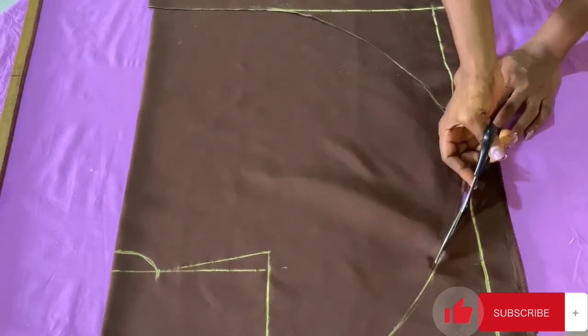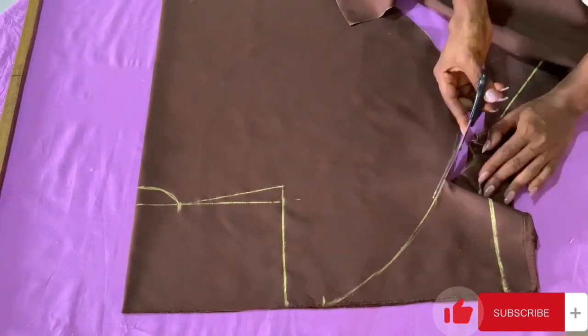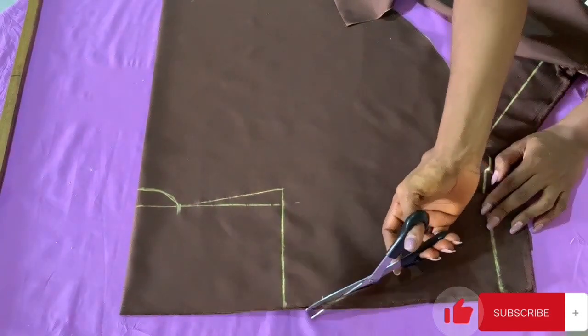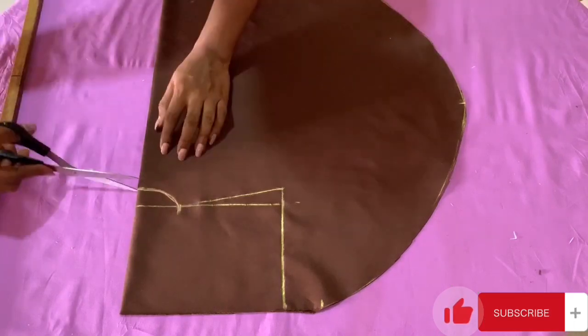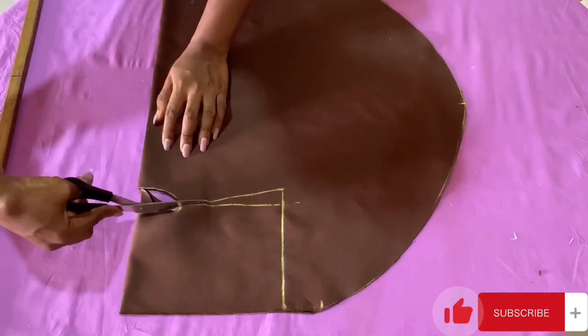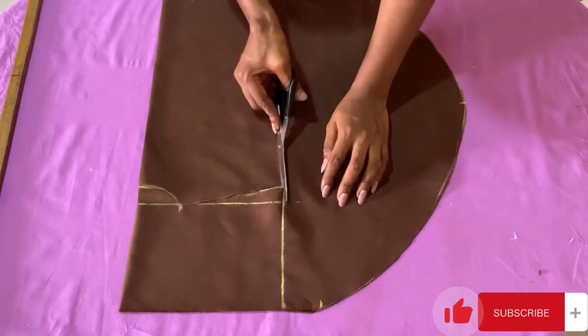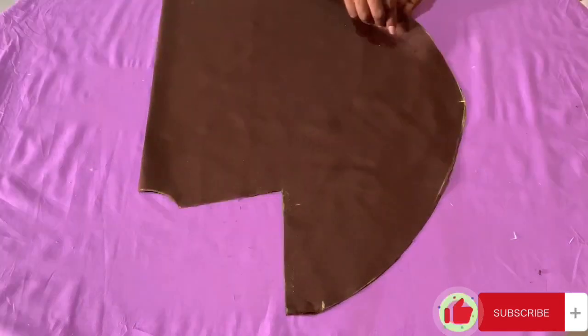Please consider subscribing and give this video a like if you haven't already, and drop your comment in the comment section. I come to the neckline area and cut, then cut the shoulder slant — not the straight line — and then cut the vertical one upward.